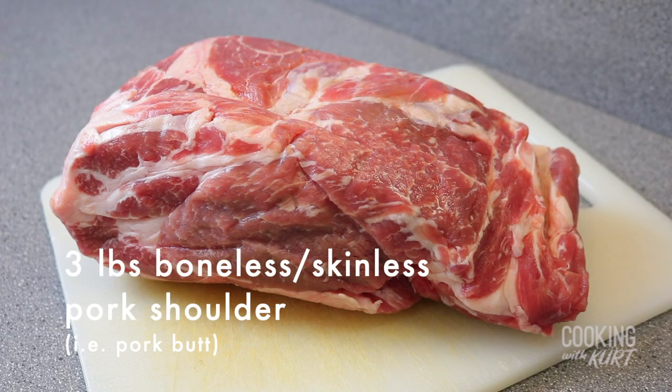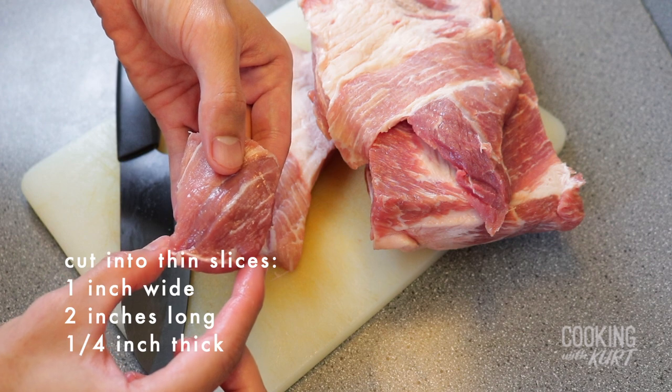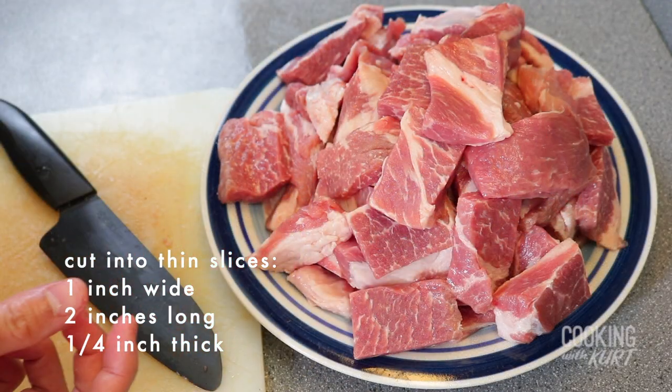To start, take three pounds of boneless, skinless pork shoulder, also called pork butt, and cut it into pieces that are about one inch wide, two inches long, and one-fourth of an inch thin. Set these aside for now.